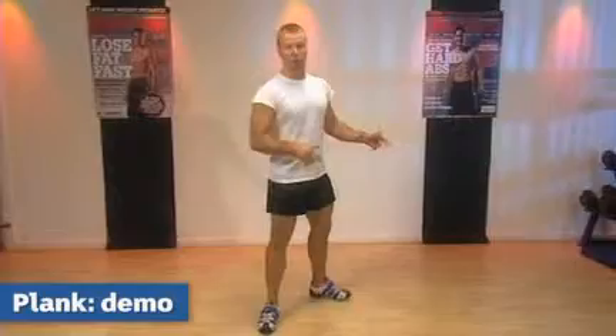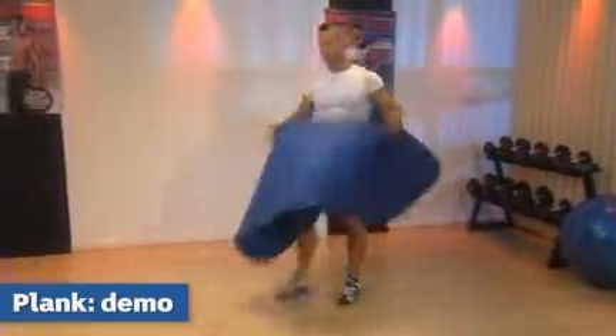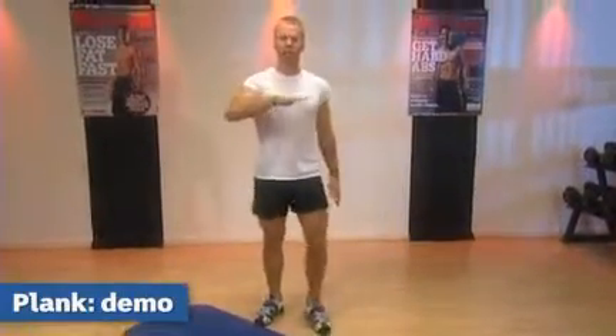To actually perform the plank, we will need the use of a mat. Placing the mat on the floor, we will be bridging the body in the face-down position.